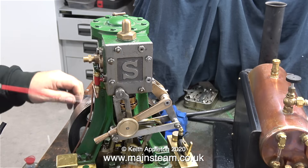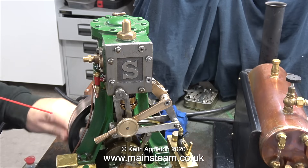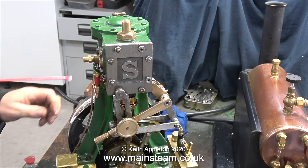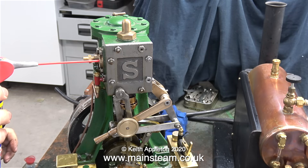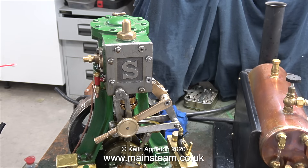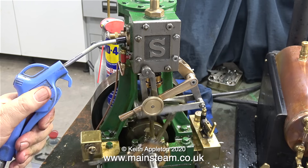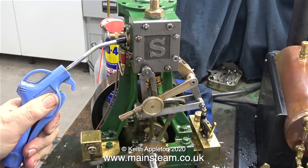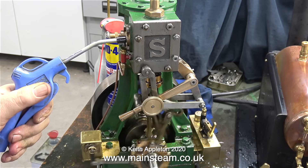In this clip, I'm blowing some WD-40 through the engine, as I always do after a run. This will dispel the water. I'm also spraying the cast iron parts as well as a rust preventative measure. Watch and listen to this next clip — I'm blowing some WD-40 through the cylinder, and as you can hear, there's no knocking anymore.